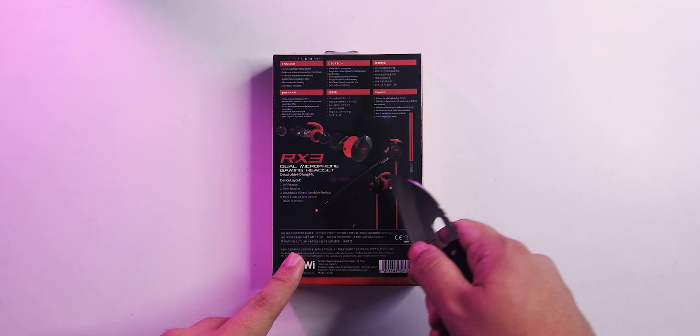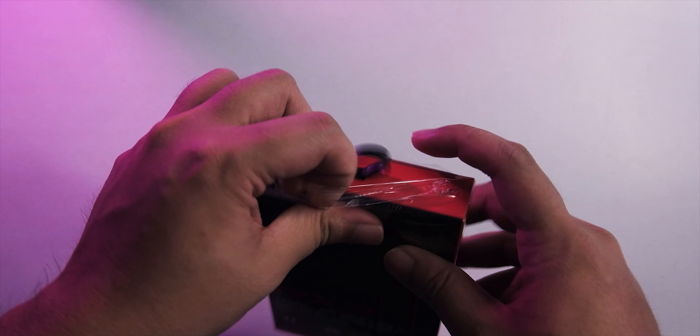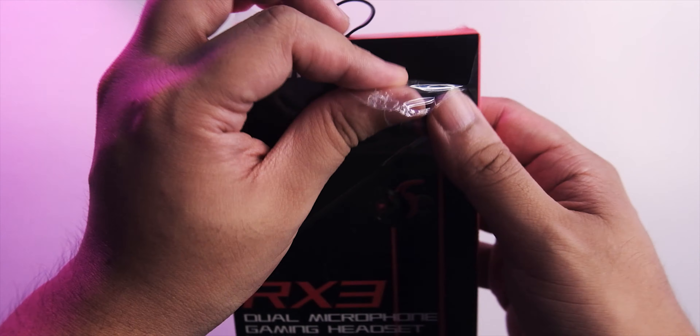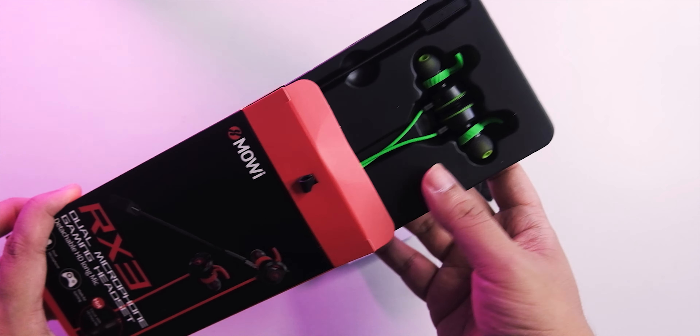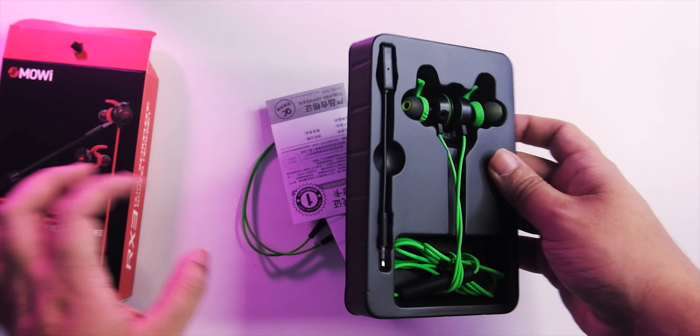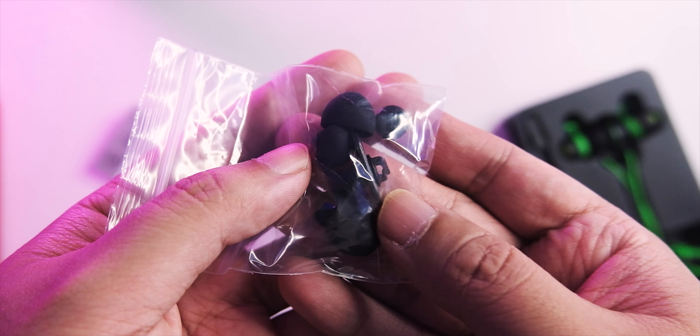You're getting a 10mm high-fidelity speaker with built-in ANC active noise reduction microphone. What's really interesting is you're getting that longer mic that will be closer to your mouth. The rule of thumb for mics is you need to get it closer to the source — that gives you a better noise floor and crisper sound.